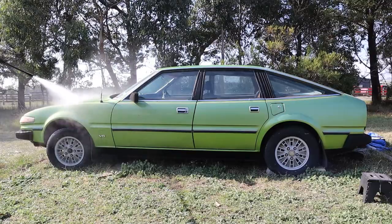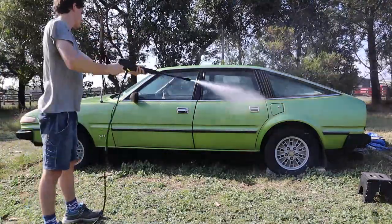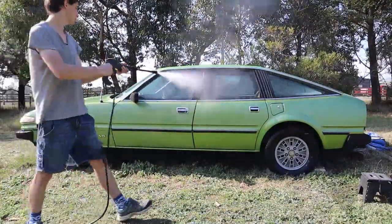With all the rust spots repaired it's time to make this car shine again, so I broke out the pressure washer and we're going to start off with a wash. I'm pretty sure this is the first proper wash this car's ever gotten since it was parked in my grandparents' shed all those years ago.